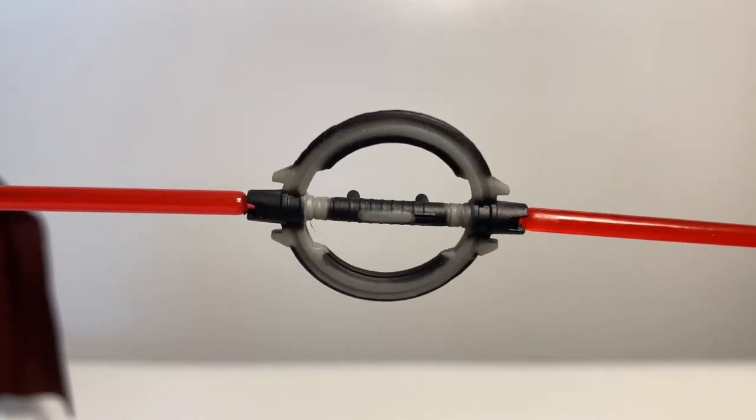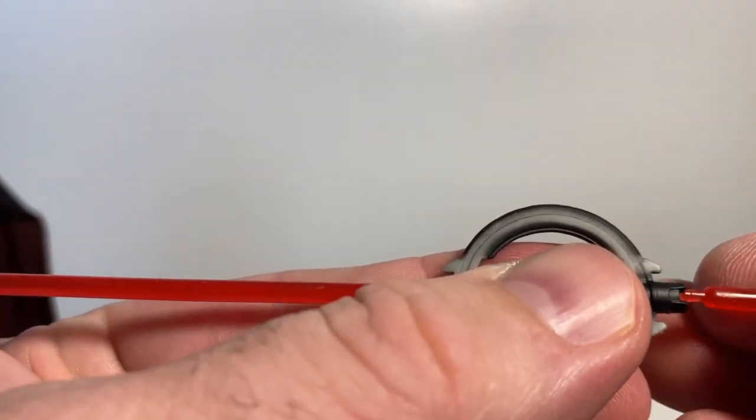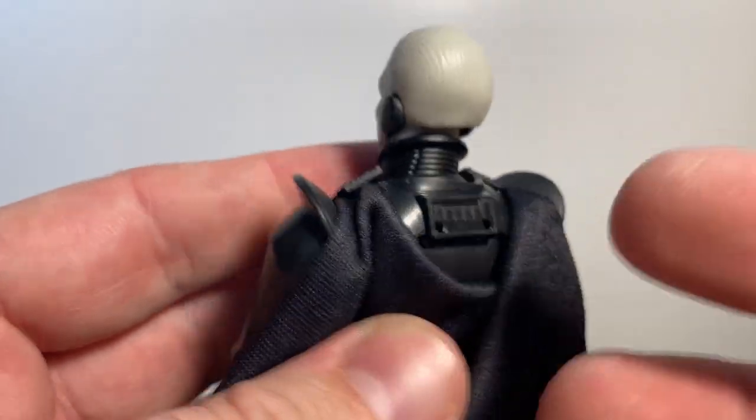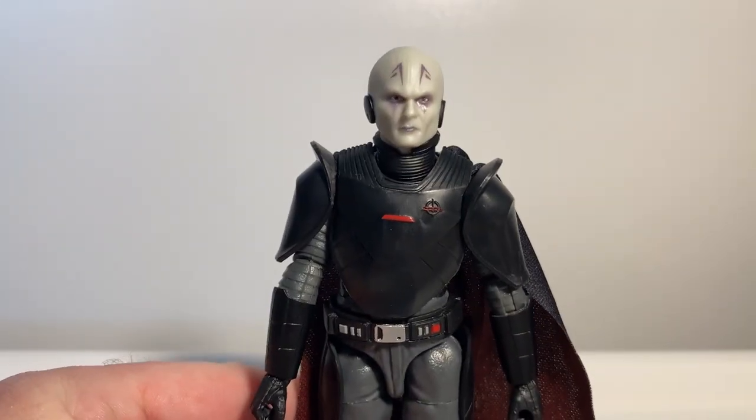His signature spinning lightsaber blade is unpeg-able so you can take them out — it has two pegs which will fit onto the little panel on his back. I like that a lot.